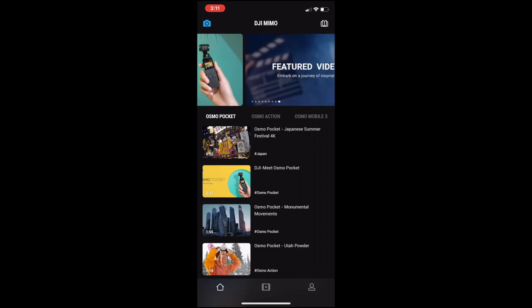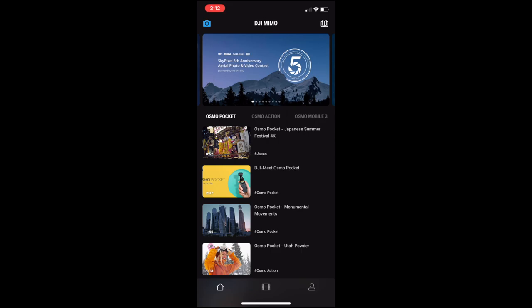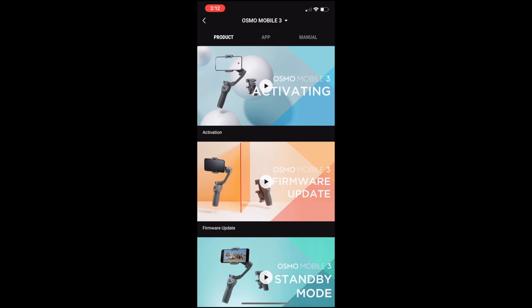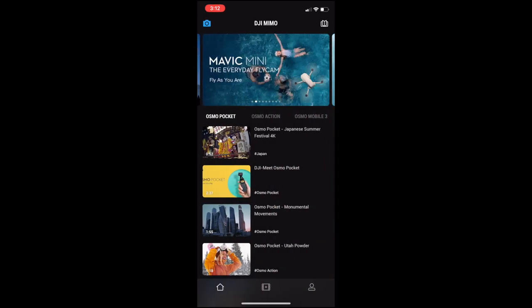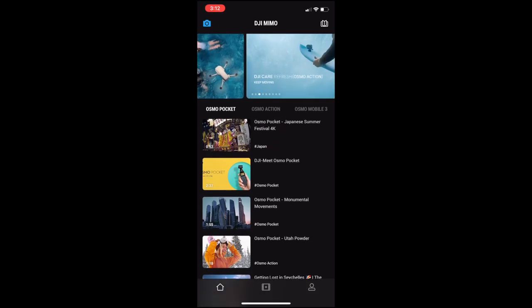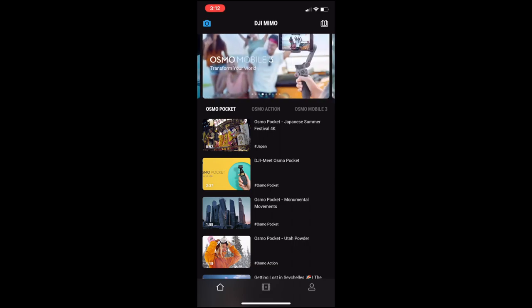On the home page, you will see the camera button on the top left and a book on the top right. The book basically presents you with all the tutorials you will need to know for your DJI Osmo Mobile 3 — very helpful videos, I highly recommend checking them all out. Going back to the home screen, you have a couple other videos related to the Osmo Pocket, Osmo Action, and Osmo Mobile 3. At the bottom, you have the home screen, all your videos, and even your account information.